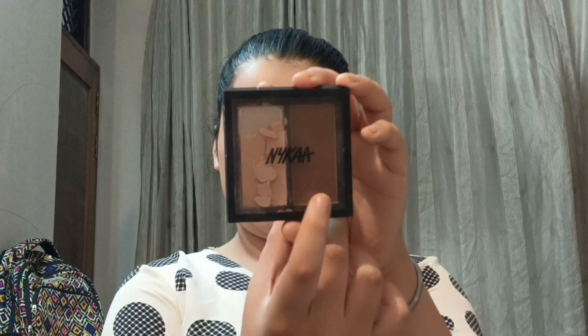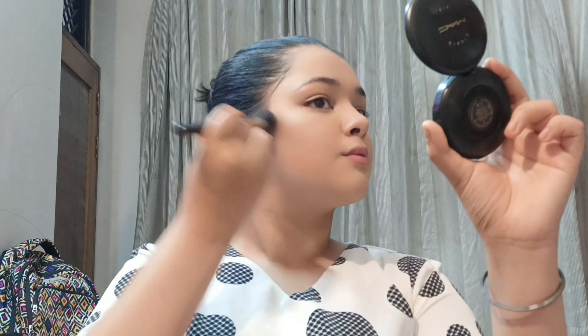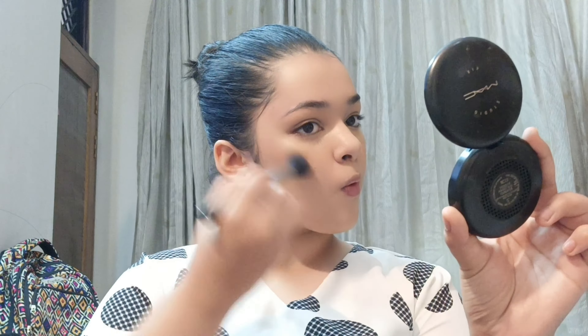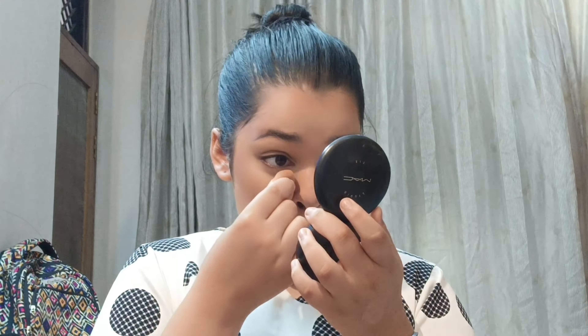After blending my concealer, I'm going to use contour powder. I'm not using cream contour because I want to keep it light. I'm applying the cool-tone contour powder on my cheekbones, blending it in upward strokes, then going in along the jawline. I'm also taking a warm brown from my eyeshadow palette to create a bronzy, sun-kissed effect on my cheekbones. Then I'm getting rid of all under-eye creases and setting them with the MAC Studio Fix Compact.